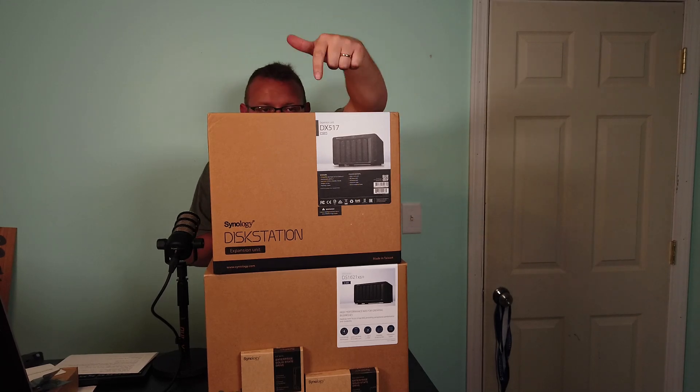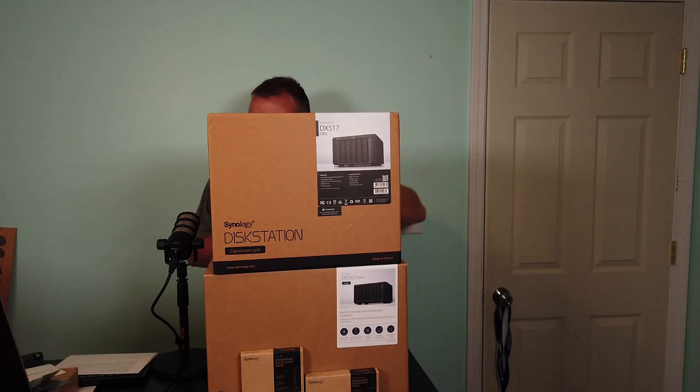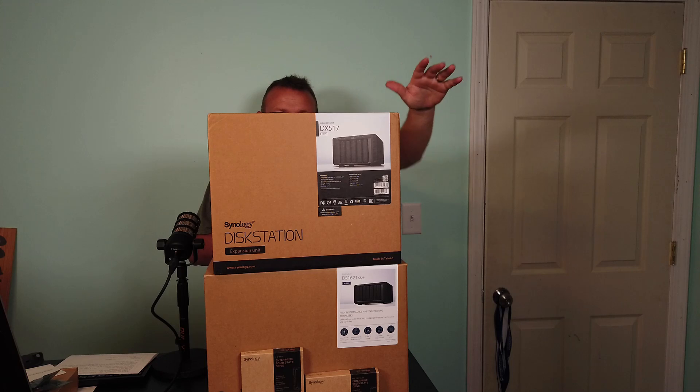If you need IT consulting, go to williehow.com, fill out that contact form and someone will be in touch with you as soon as possible. Once again, thank you all for being here.